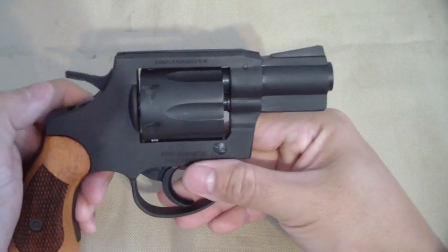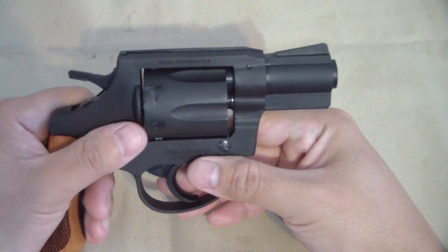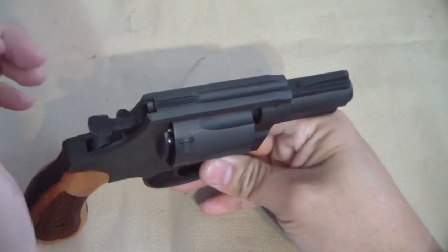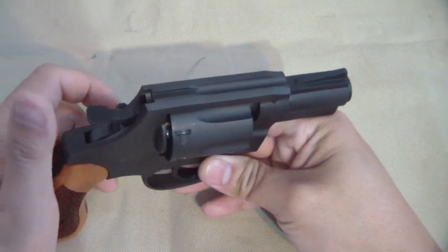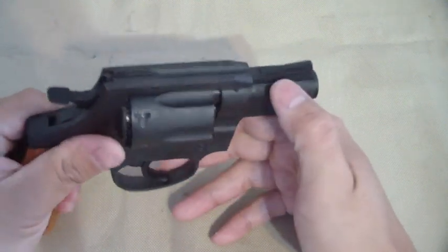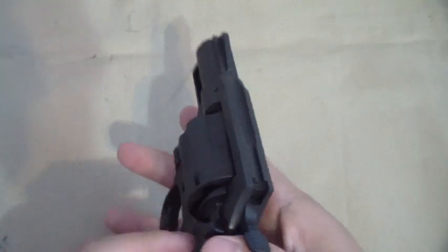It does not look misproportioned in person — it's actually perfectly fine. It's not beveled on the edges like a Smith and Wesson, it's squared off a little bit more. The sight is just a tapered ramp-type blade front sight.